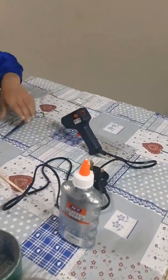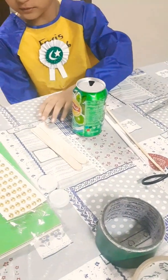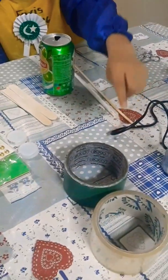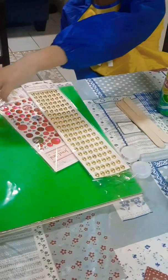Materials needed: glue, scissors, stick, straw, can, stick, glitter, tape, photo caps, sequins, and color paper.